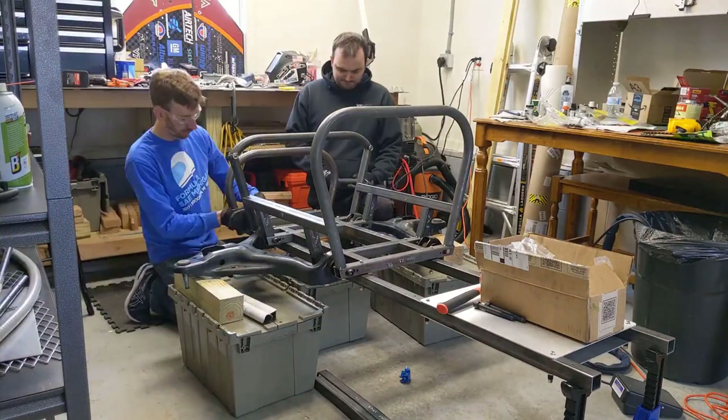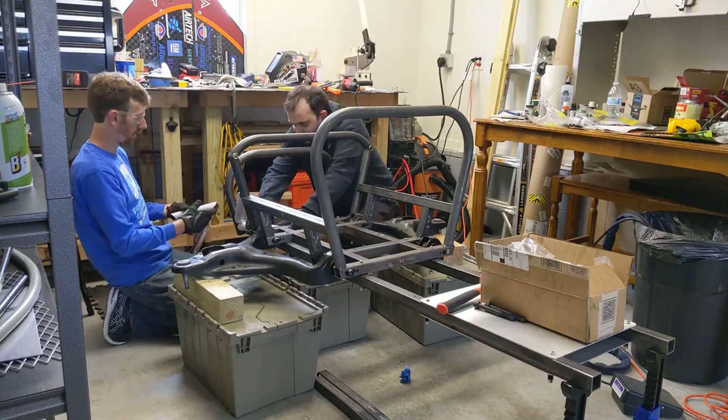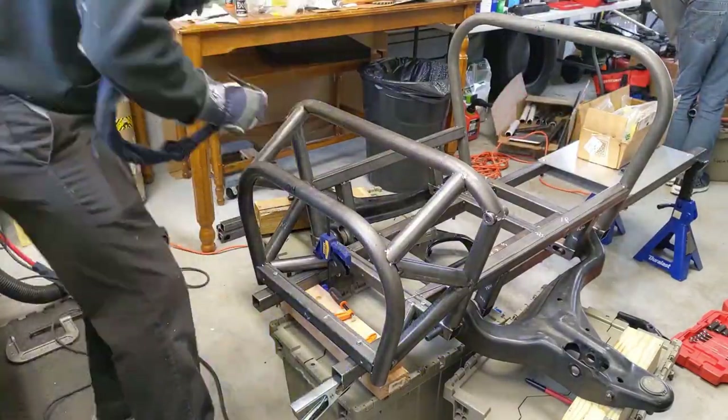Now we just had to connect the front bulkhead to that center section with some of the triangulated bracing. It took a minute to get everything oriented correctly, but once that was in we went ahead and welded that as well.